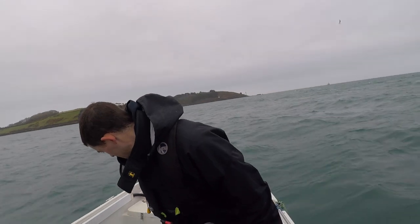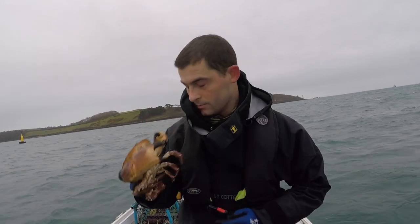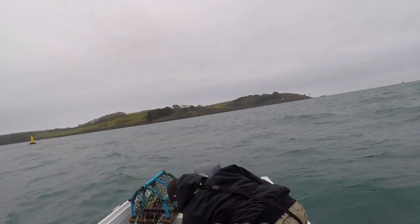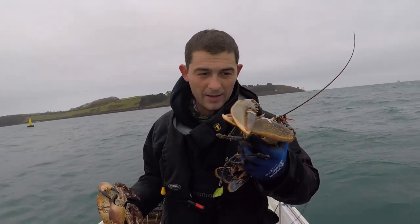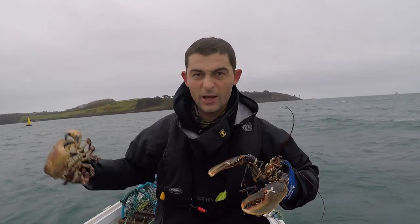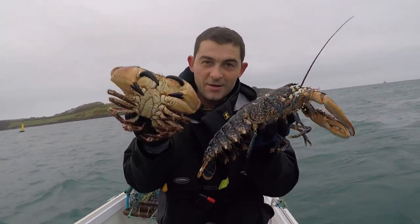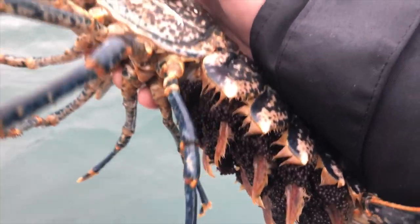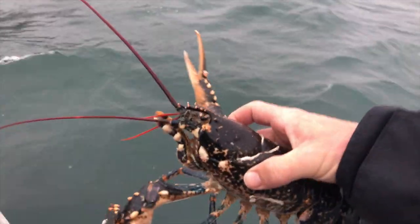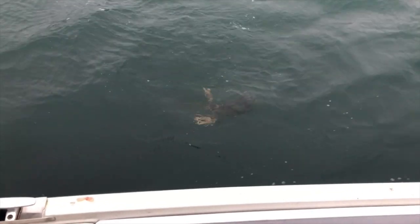Fantastic success - a massive great cock crab there, big male, and a lovely lobster to look at. She is going to go back - as soon as I get the pots sorted we'll let her go - but he is coming for dinner. Amazing. You can see there is the next generation of lobsters right there. There's a bylaw in Cornwall protecting lobsters carrying eggs.